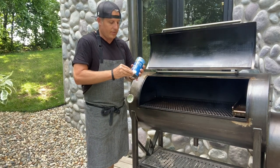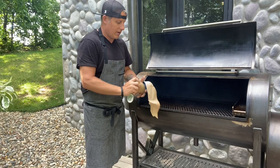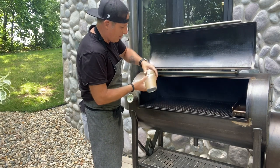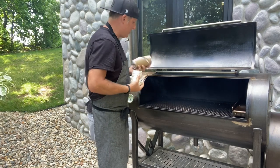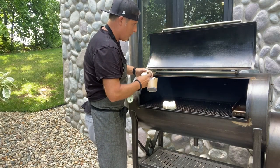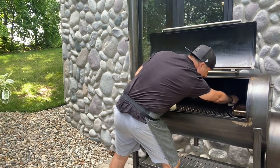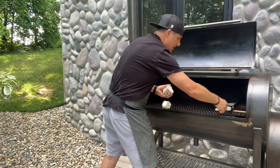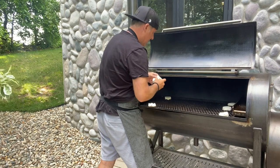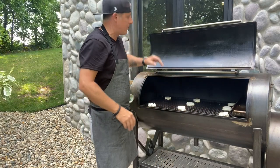We're going to take these biscuits and pop them open. As they come out we'll pull them all out, and then we'll set them throughout the cooker in different areas.